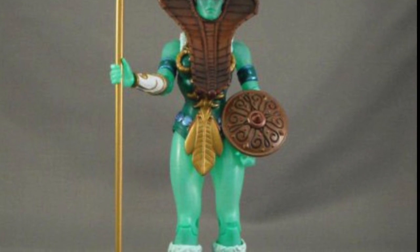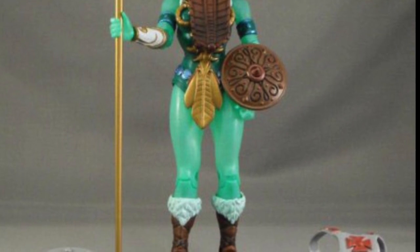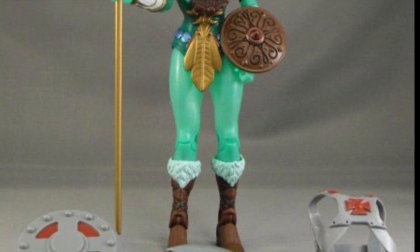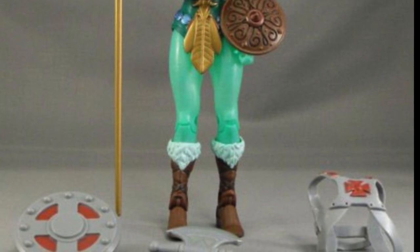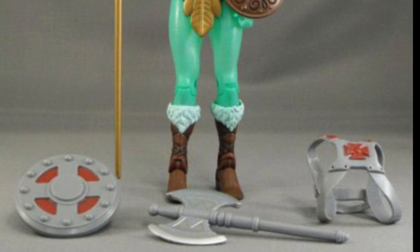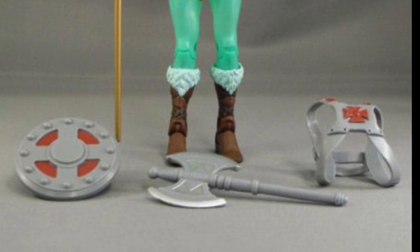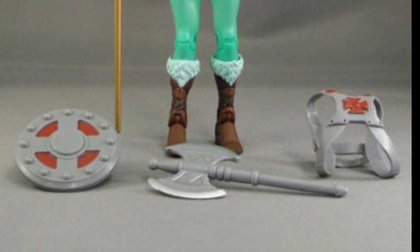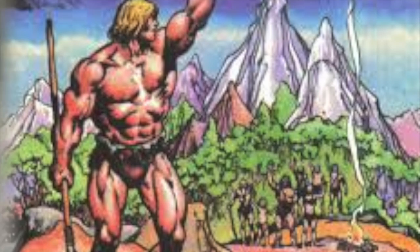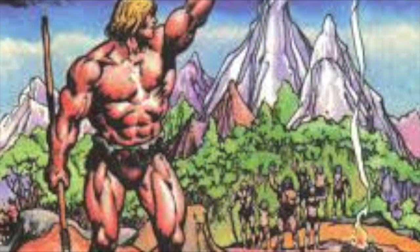With Masters of the Universe Classics, the idea was to pay homage to everything, and that meant it would be a great idea to do a Goddess figure. We even put some art of her up at our fan panel at New York Comic Con to show the potential of the line and how deep we wanted to get. Taking note of her accessories — the fact that she came with He-Man's armor, axe, and shield — this was one of the longest payoffs I think I've ever gotten to work on.